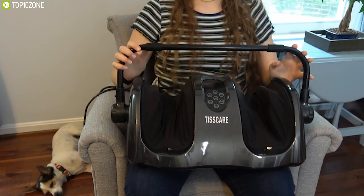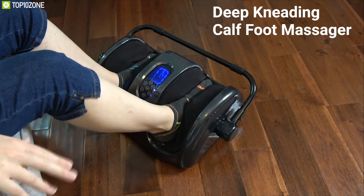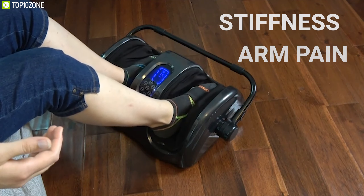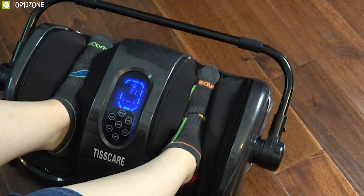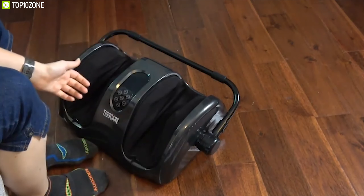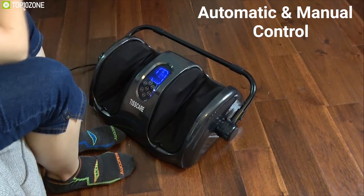Get introduced to the TISSCARE foot massager machine, a feature-packed foot massager that lets you relax after a long day of work. This massager delivers deep kneading cuff foot massage with a unique convex-concave shape to relieve foot, calf, leg, and arm pain or stiffness. The foot massager slowly heats up to protect your foot.